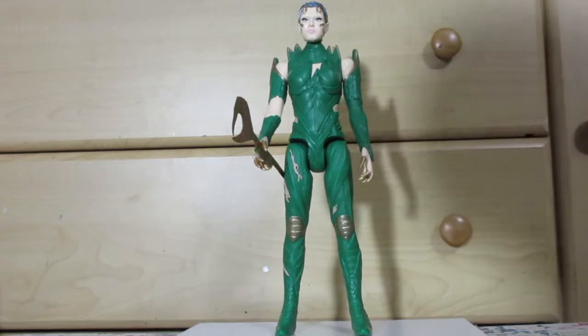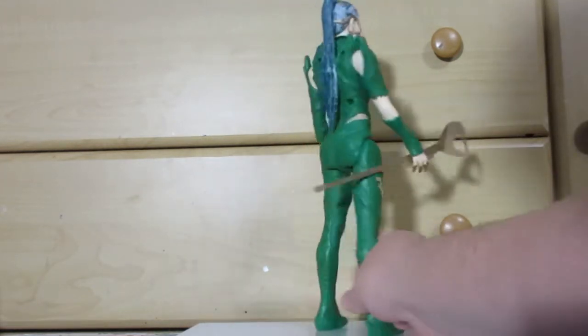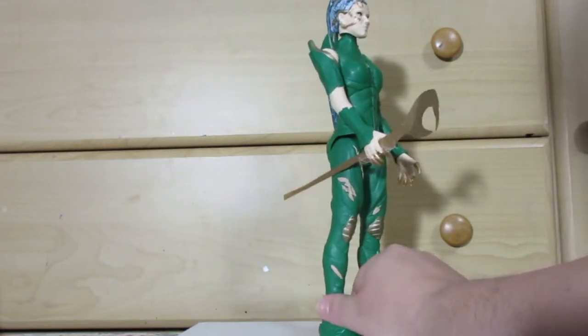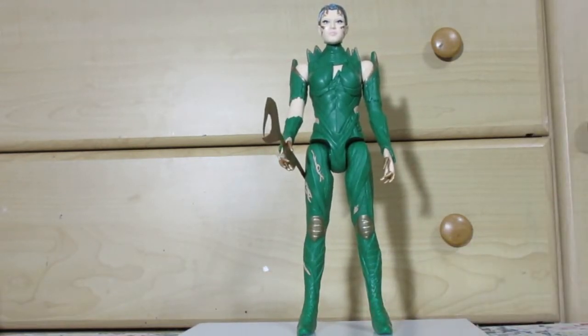So that's my 12-inch Rita all customed out. Thanks for watching.